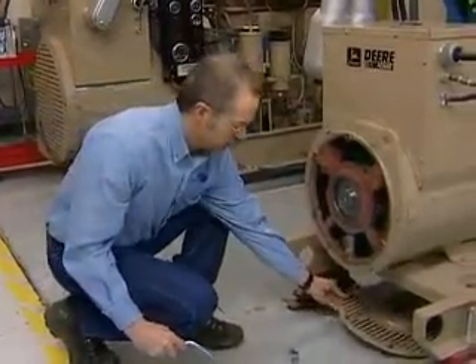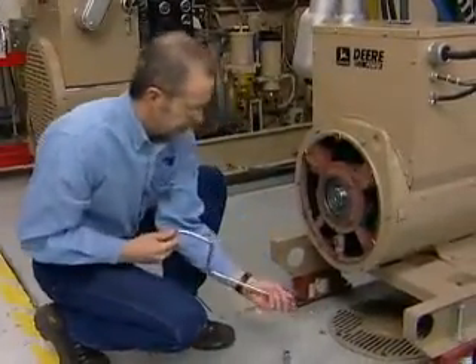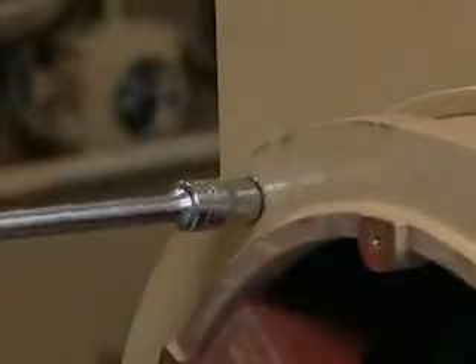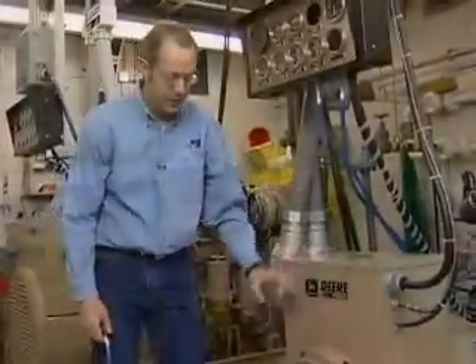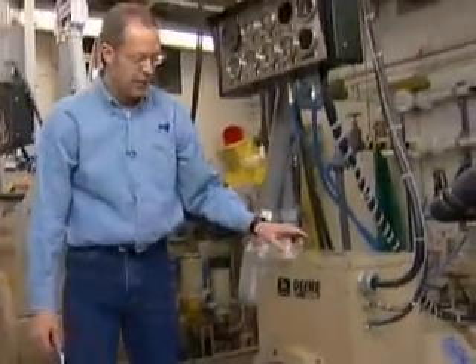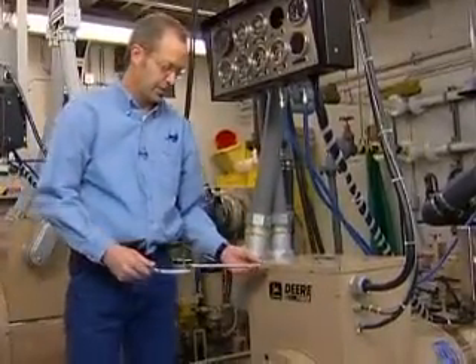Got the cover off. Okay, before we pull the end bell off, there are two wires coming from the exciter field that we'll have to disconnect, and we'll access those through this panel.